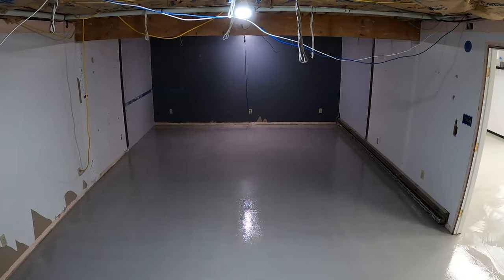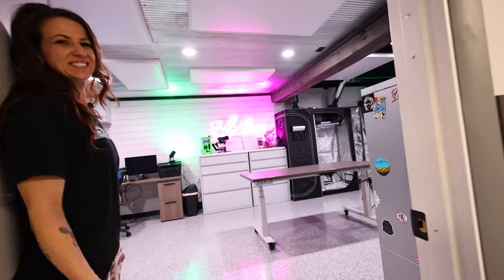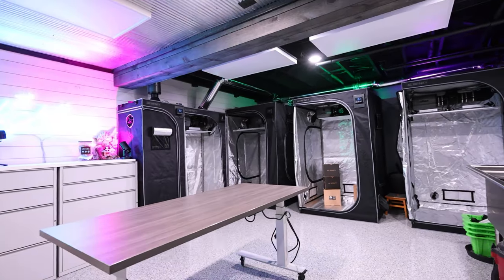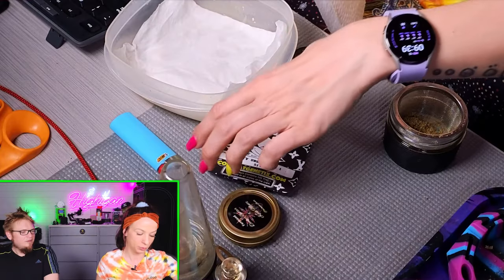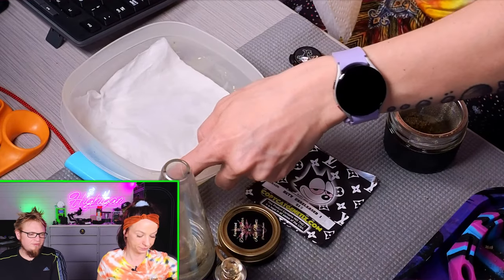Now that we've moved and set up the new studio with multiple tents, we wanted to dive back into photos. I'll always love autos — they grow so quick, stay really small, and you don't have to change a light schedule. But we still wanted to try some photos. We did start a few early on — Mr. Grow It's Chill Out OG and a few others — but unfortunately those were regular seeds and they all ended up being male.